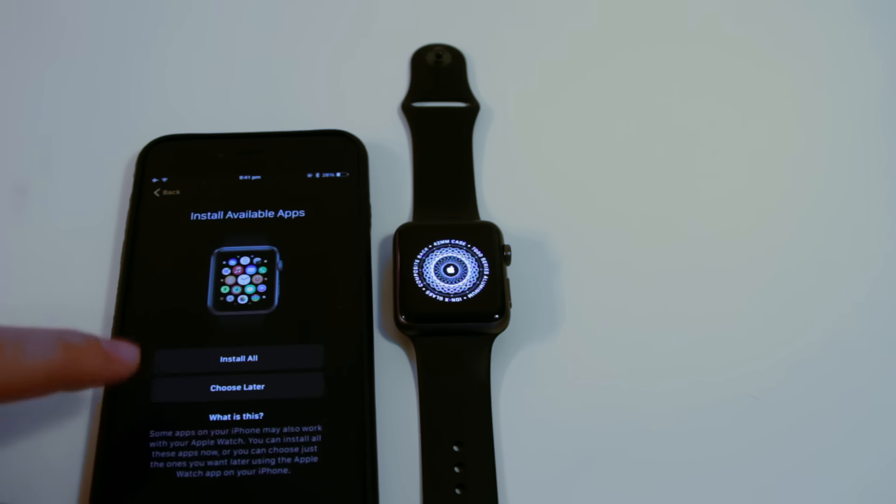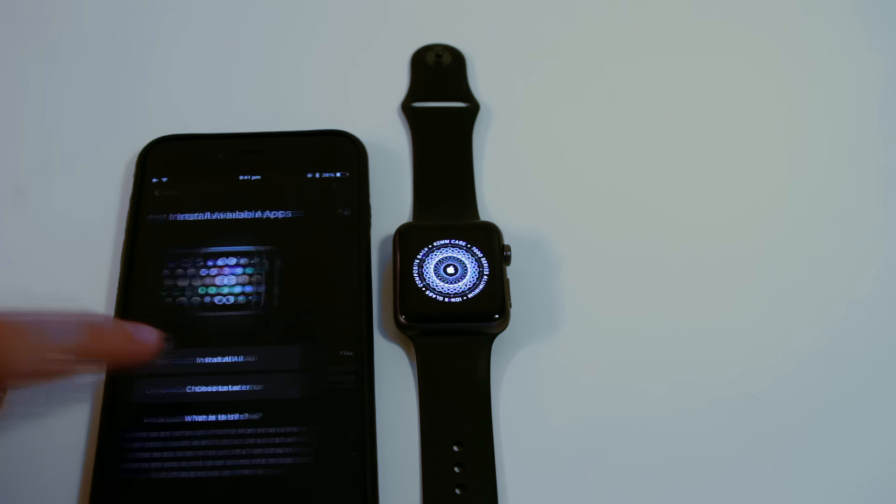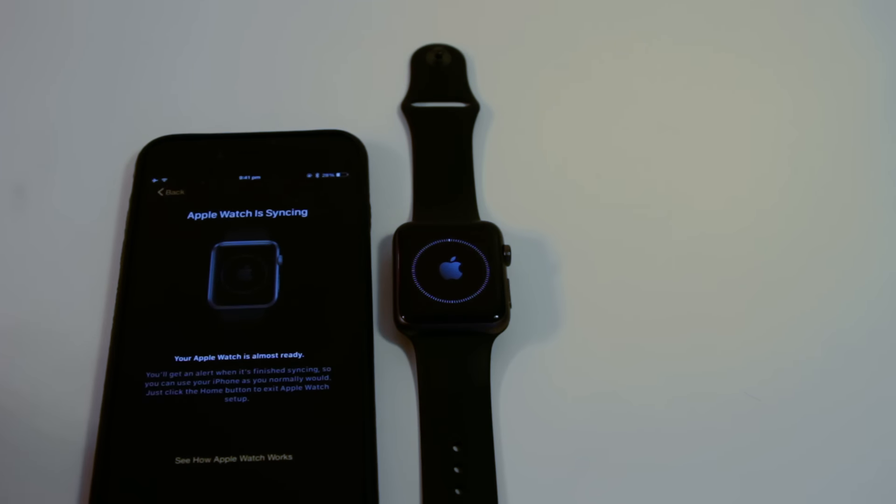The last step is if you want to install any available apps on your Apple Watch. Choose to install all, or you may want to install them later as well. Now the Apple Watch is syncing. After that, you are good to go.